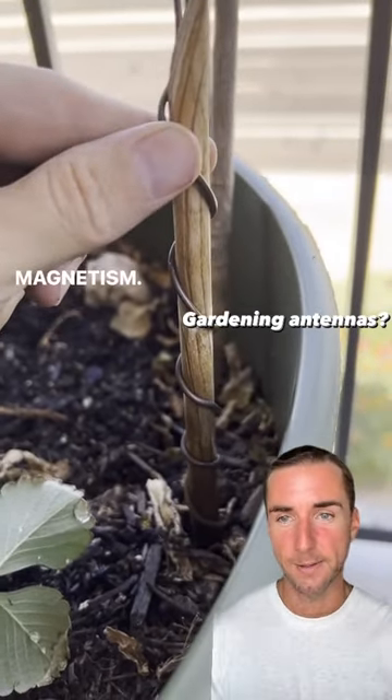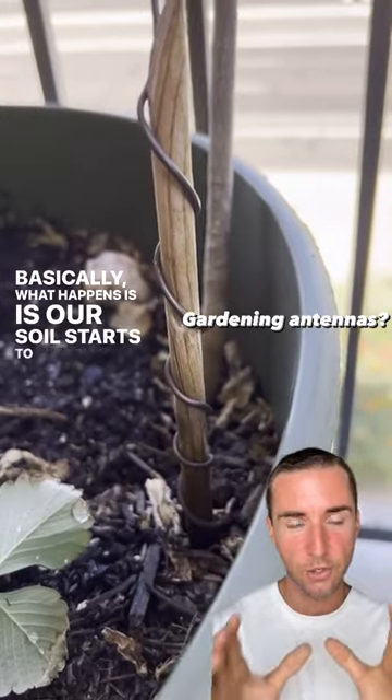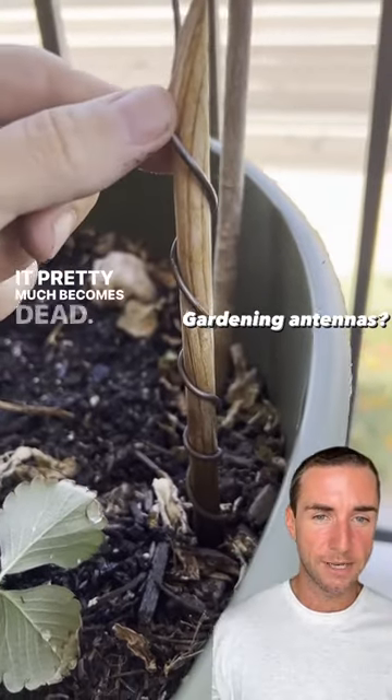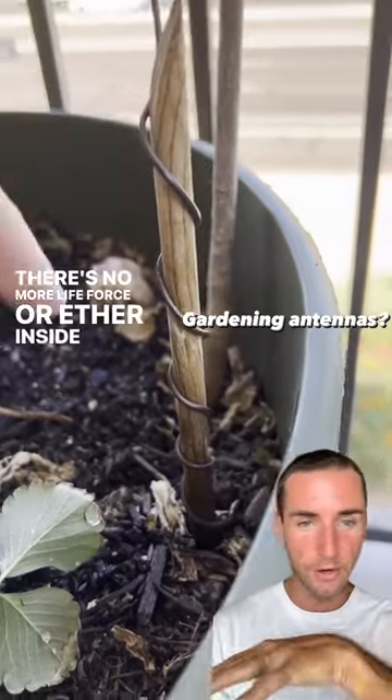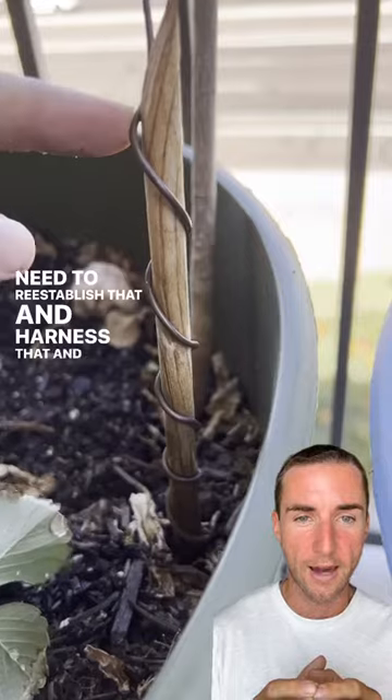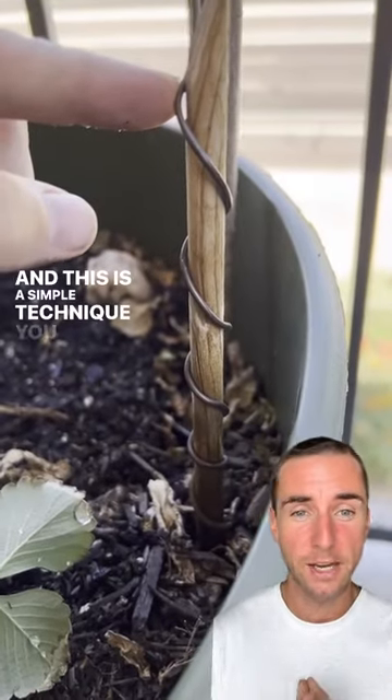It will enhance the magnetism. Basically what happens is our soil starts to get dried out because the magnetism of the soil starts to deplete and it pretty much becomes dead. There's no more life force or ether inside that soil, so we need to reestablish that and bring it back. This is a simple technique you can use.